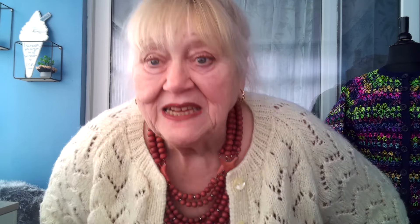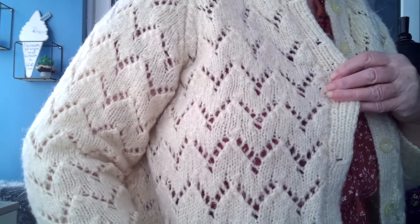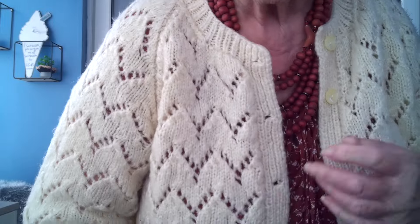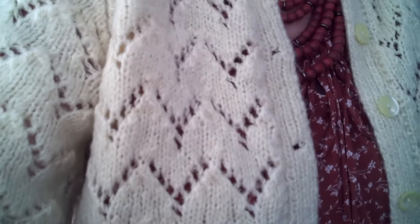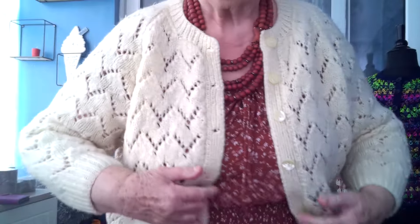I always say: if you use decent yarn and make your own clothes, unless you get bored with them, they last forever — you can't wear them out. This is the pattern. I'm sure you can find this kind of stitch on something else. It's a raglan sleeve because a lot of patterns back in the day were raglan.